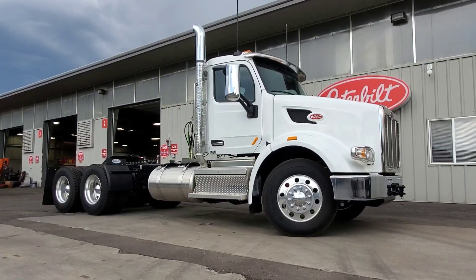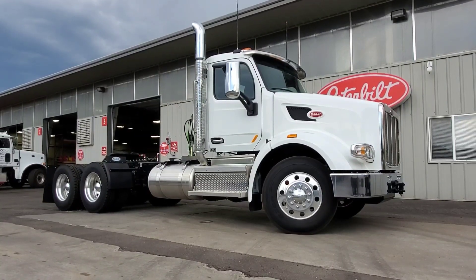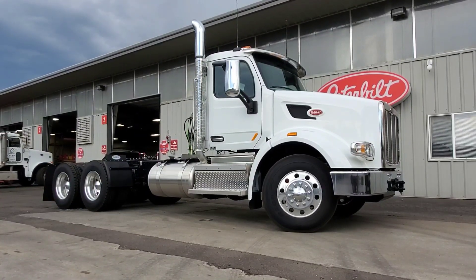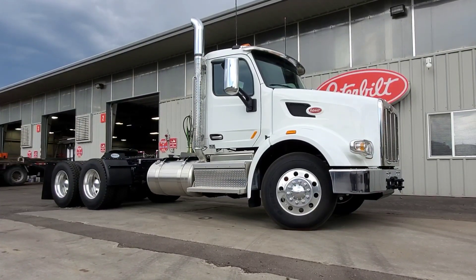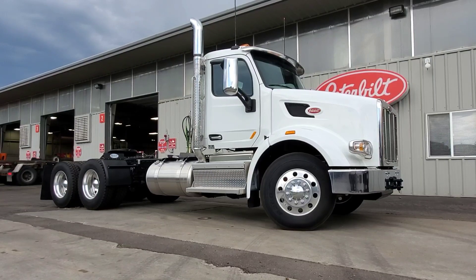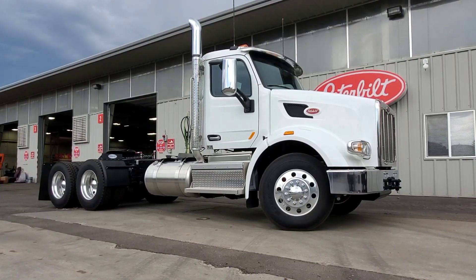I do want to talk a little bit about the difference between an Allison transmission and an automated transmission. At the end of this video, you're going to see a link to a video I did when I very first started, where I did an actual walk-through on a 12-speed PACCAR transmission.